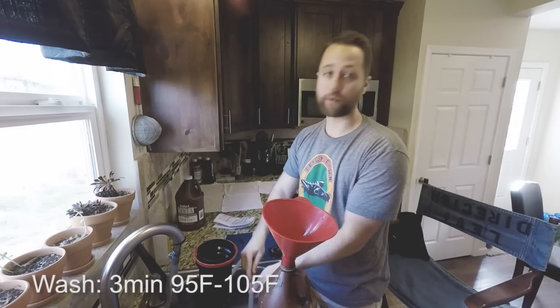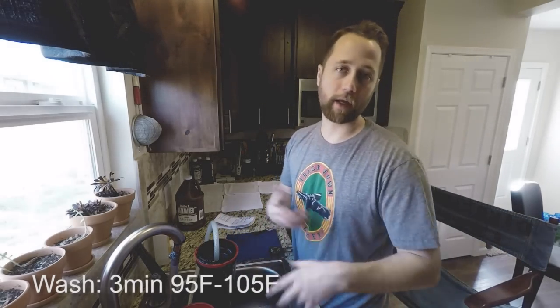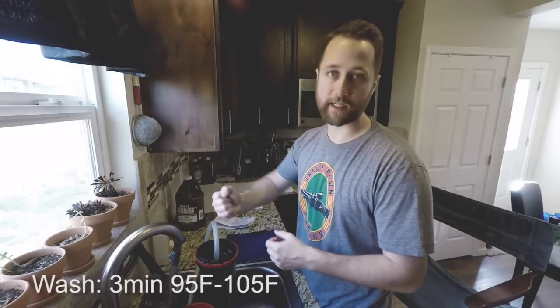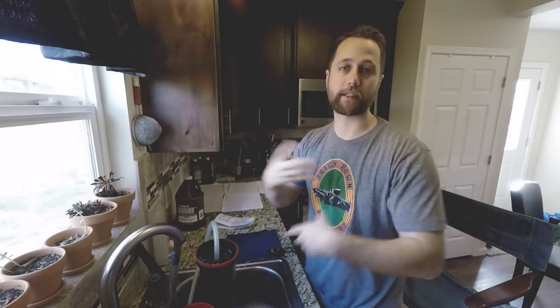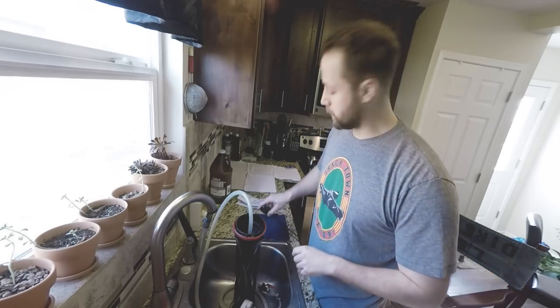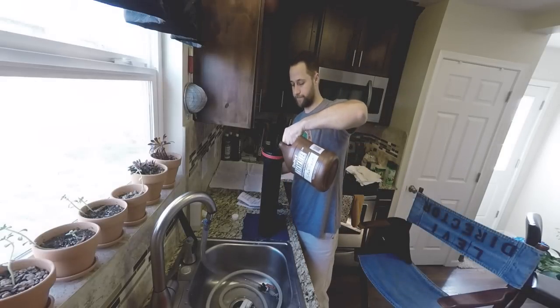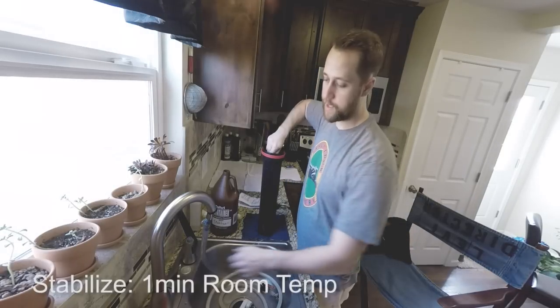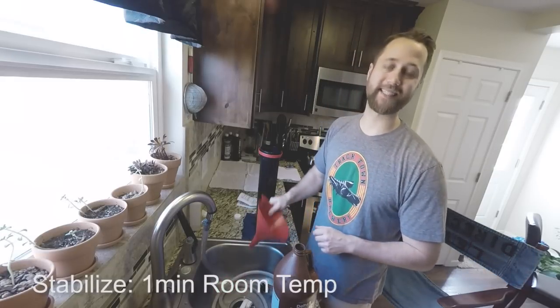After the Blix, wash for 3 minutes. When washing, you want water constantly running over the film. With my system I can stick a hose right in — it forces water down through the middle and back up through the sides, constantly washing the film. After the 3-minute wash, pour in your stabilizer and agitate for the first 15 seconds. You only need to stabilize for 30 to 60 seconds.